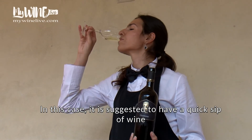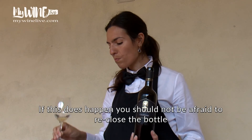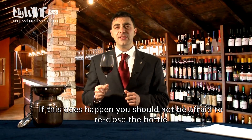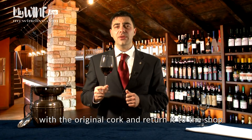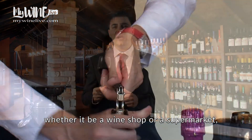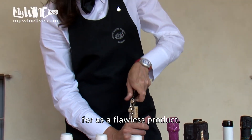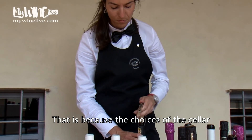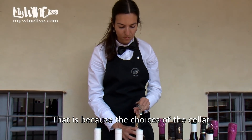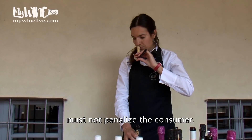In this case, it is suggested to have a quick sip of wine to verify the flaw. If this does happen, you should not be afraid to re-close the bottle with the original cork and return it to the shop to ask for a replacement, whether it be a wine shop or a supermarket, as the wine you have purchased was paid for as a flawless product. The choices of the seller, the market, or the production and bottling disciplines must not penalize the consumer.